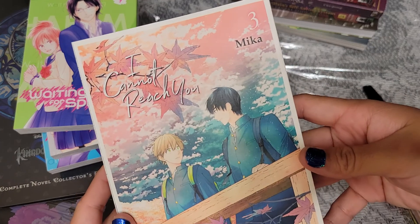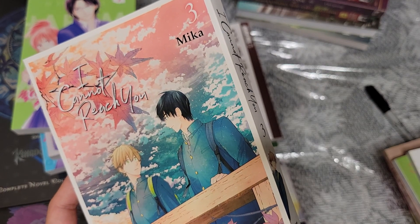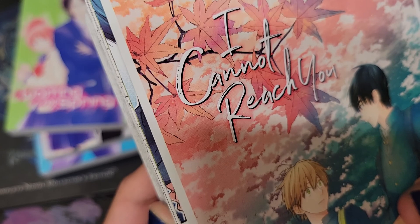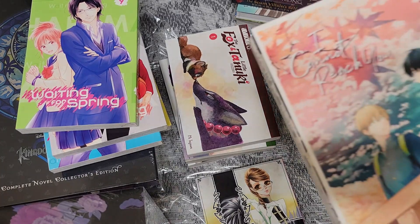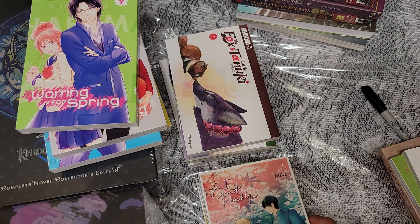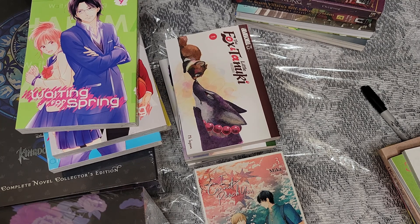I Cannot Reach You volume three had a misprint — there was a whole other manga in it, and you can see how this section is completely cut out of the book. It's really bothering me. There was a huge misprint, and flipping through it quickly it seems it might be okay. I definitely have to sit down and read all three volumes in one go now — hopefully it doesn't have that error, but if it does I'll have to buy another one.